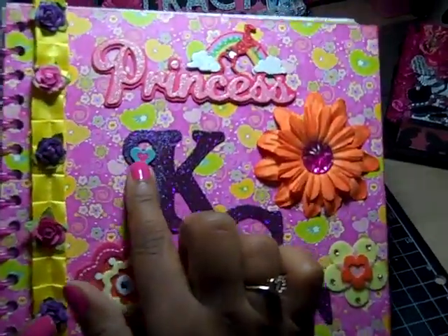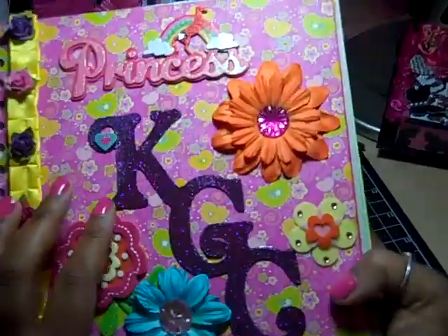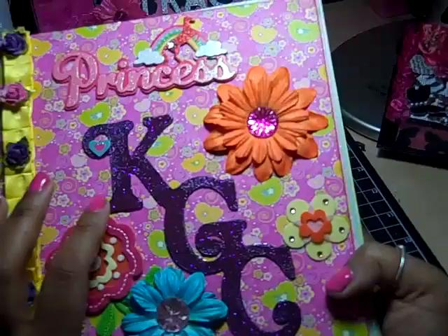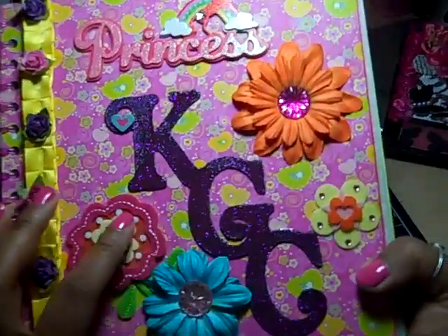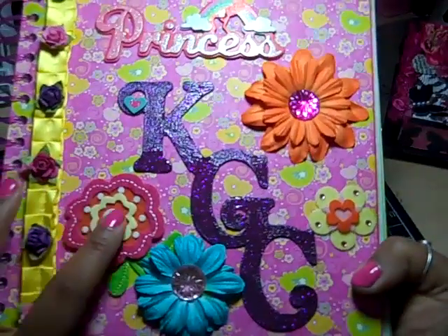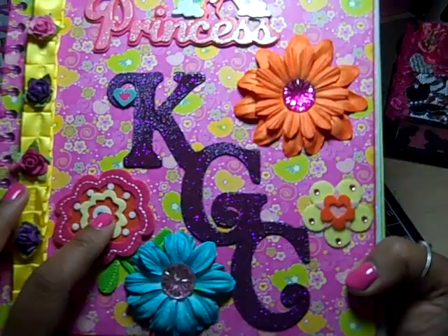Also this little heart. The KGC — Christiana's initials, KGC — I cut it out in chipboard on my Cricut and used my Gypsy to weld those pieces together.